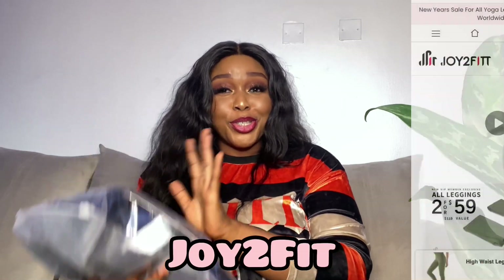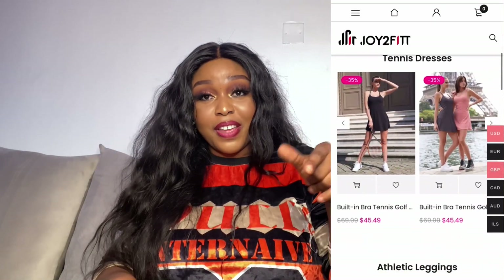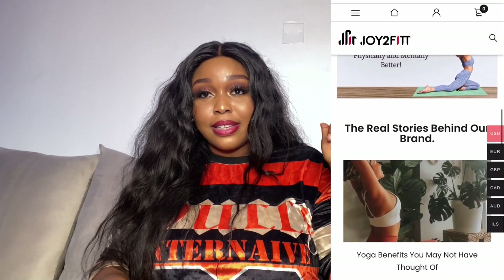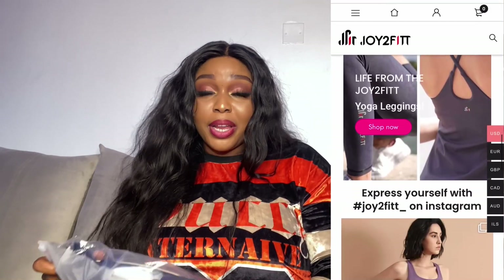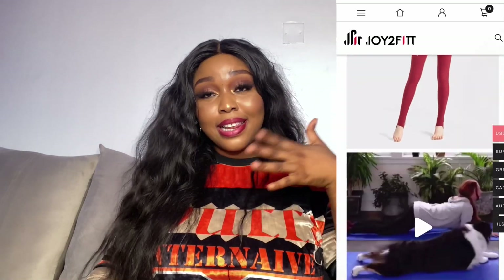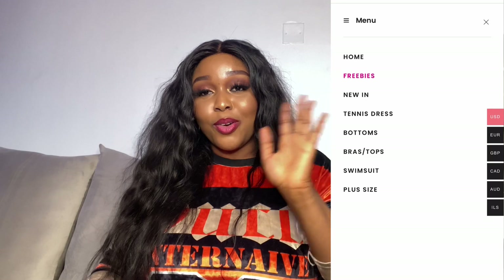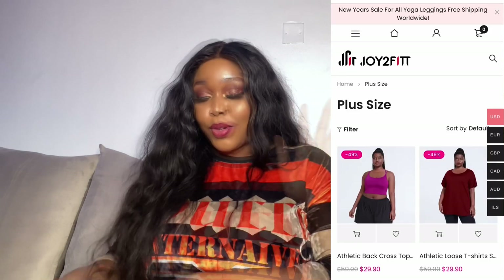Hey y'all, welcome back to my YouTube channel. Today we're going to be doing something entirely different — I've never done this on my channel before. Today we're going to be reviewing some activewear I got from a company called Joy to Fit. All of their information will be listed down in the description box, including a link to their website and Instagram page. They deal in activewear, leggings, and sportswear.